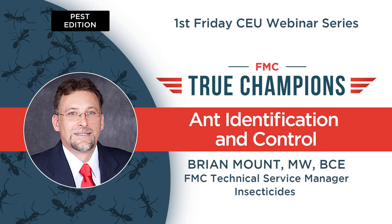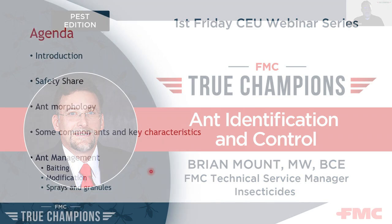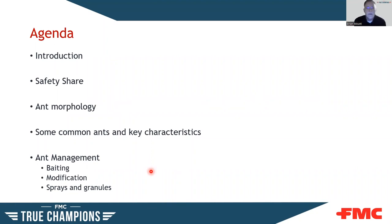We'll go ahead and get started. Today's agenda: introductions have already taken place. We'll do a quick safety share — something we do for every FMC presentation, a little reminder on safety. Then we'll talk about ant morphology, the components of an ant that help us identify them, some key ant species and their characteristics, and a bit on ant management, whether it's baiting, habitat modification, liquids, or granular applications.